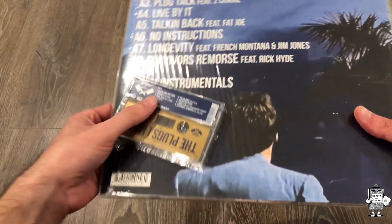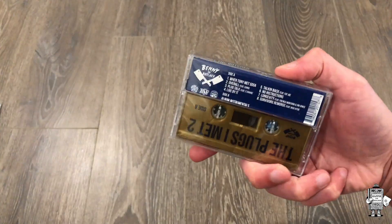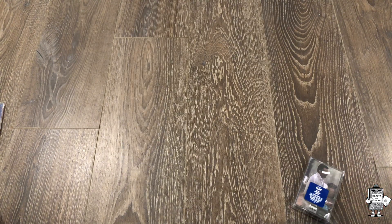I also have the tape pressing, which is also interesting because the tape pressing, as you can see, has the hype sticker on it. The tape pressing doesn't have Thanksgiving, but it has the instrumentals — so it's very similar to the original vinyl pressing. I'm not sure if they'll sell the tape pressing with Thanksgiving eventually on it, maybe they're working on that, or maybe it's out there and I just missed it.